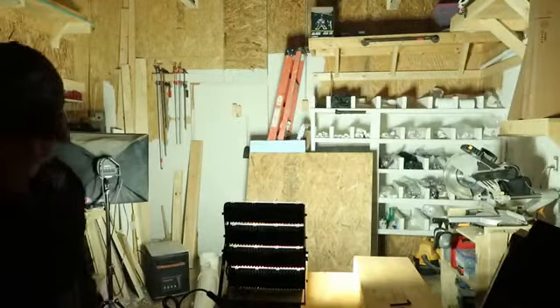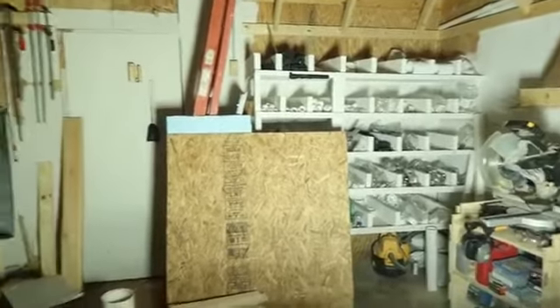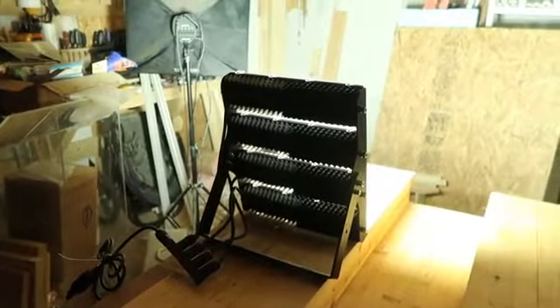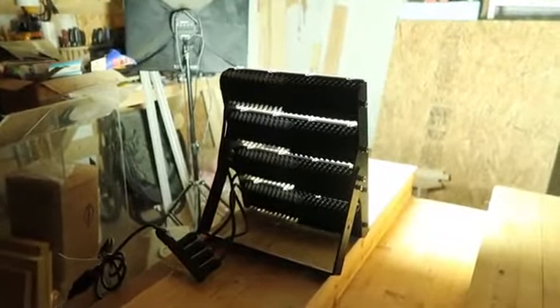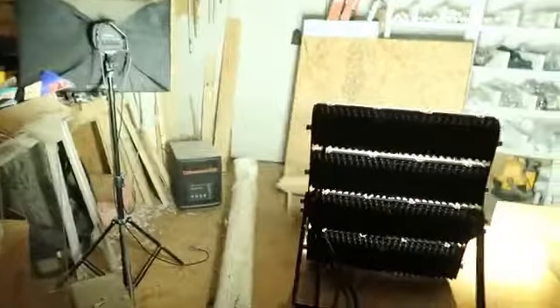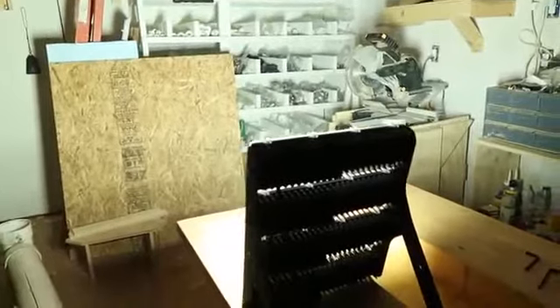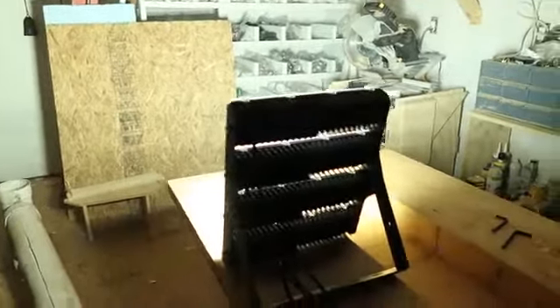That is incredibly bright. I know this camera does a fantastic job at bringing dark into light, but this is crazy bright. If you need a work light that is able to cast significant light into your project, this will definitely do it — and it's only at 200 watts. Quite a deal. Let's bring this back tonight when it's dark out, and you'll be able to see just how bright this light really is.